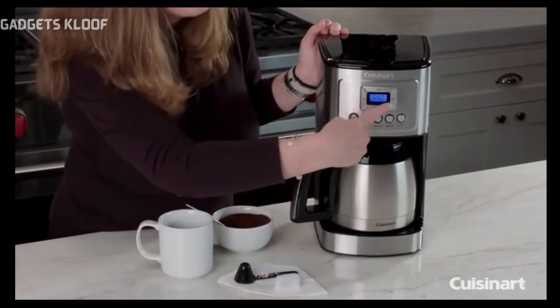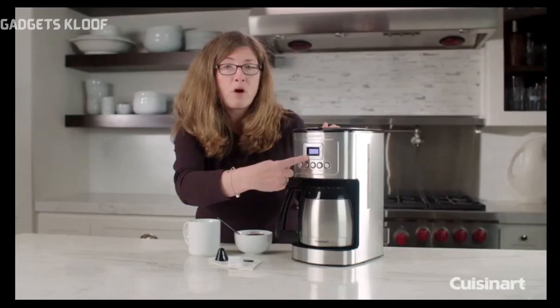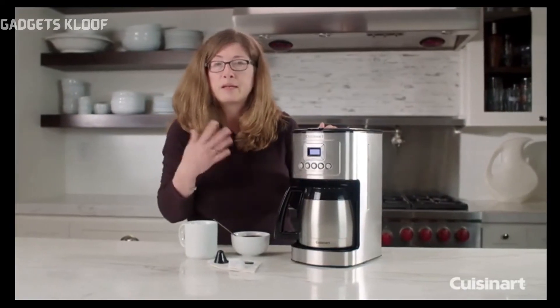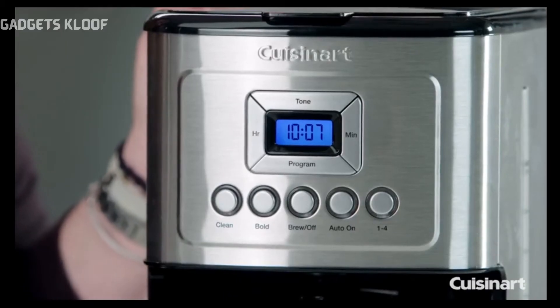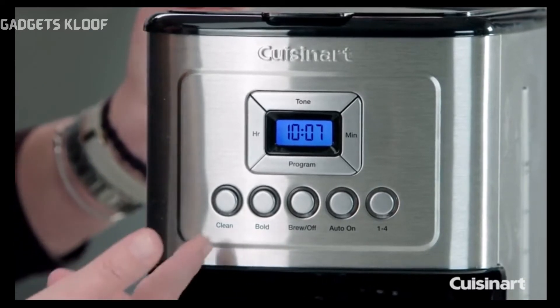This is your Program button. This is to program your coffee maker to go off at any time during a 24-hour period. So if you know every day you get up and want your coffee at 8 o'clock in the morning, you can program it to go off automatically.